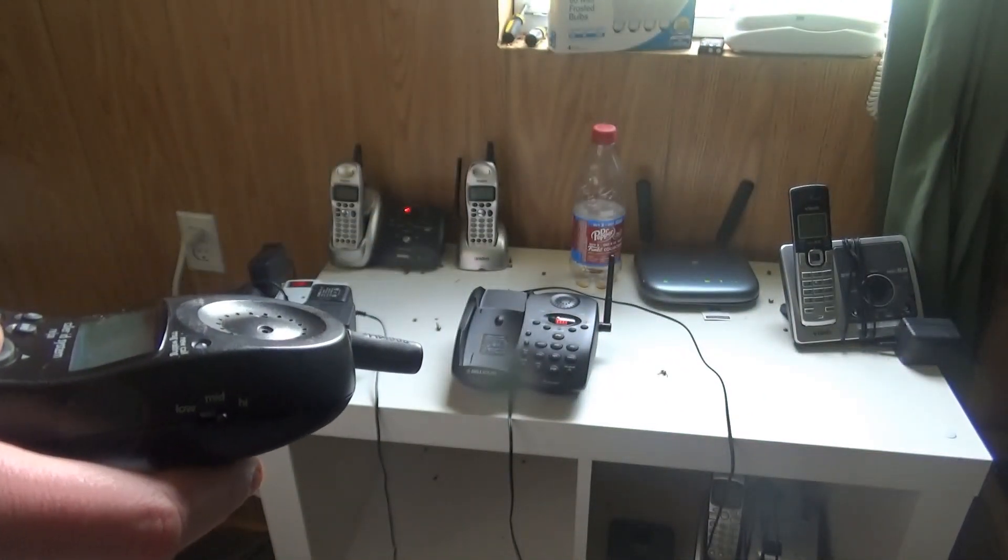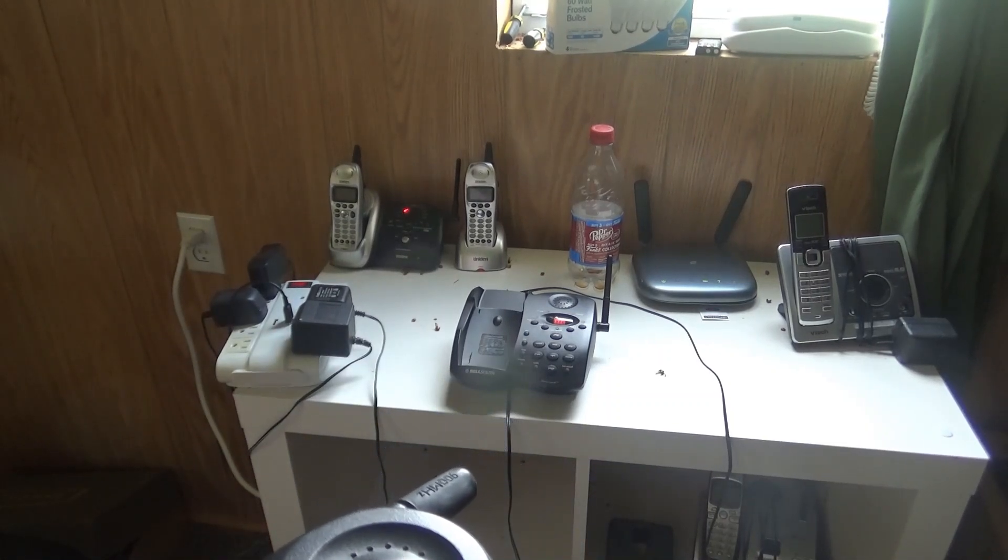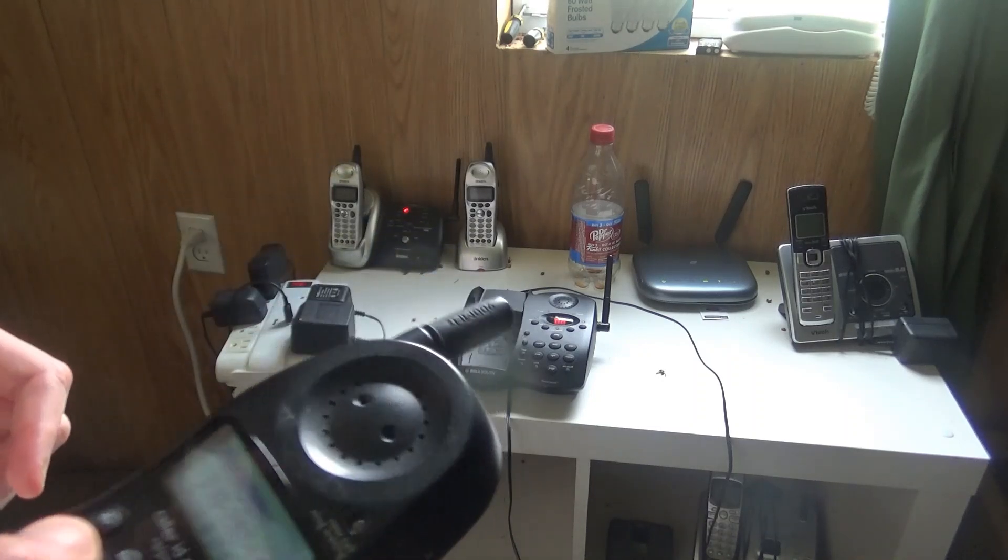Let's check out the handset first and make sure it works. I have a new call — let me go ahead and delete that. Now let's check out the handset and make sure the dial tone on it works. Can you hit the dial tone perfectly? Alright.